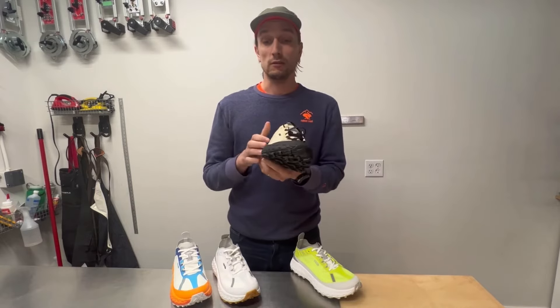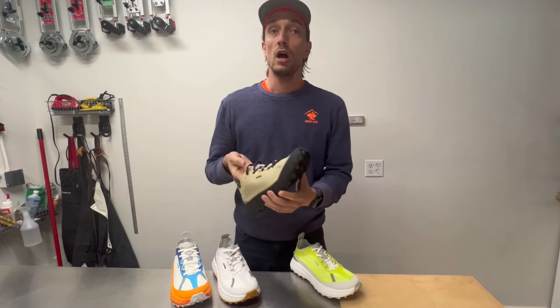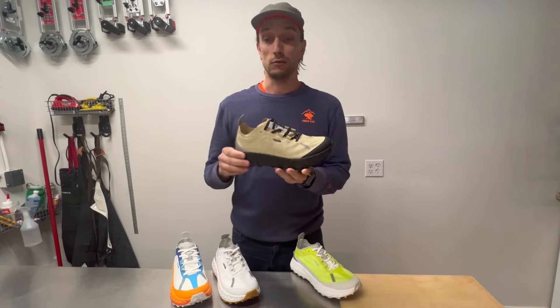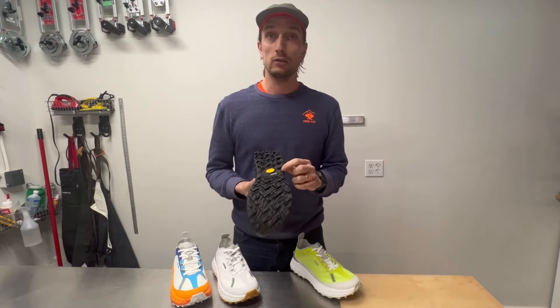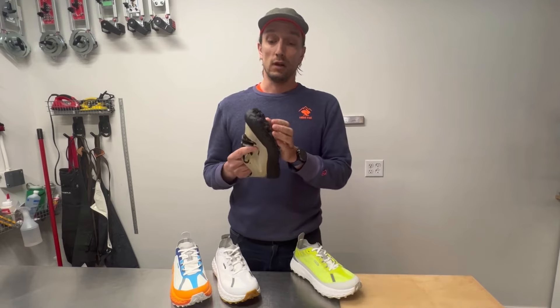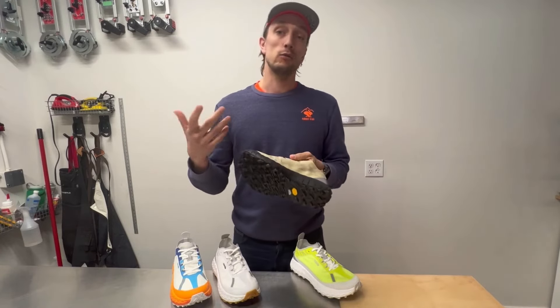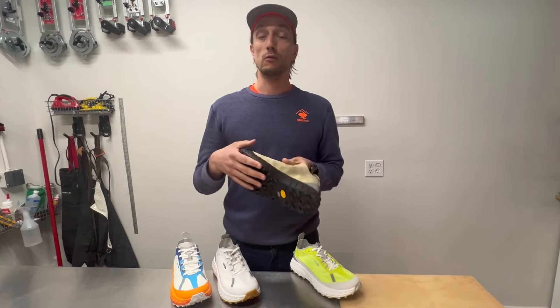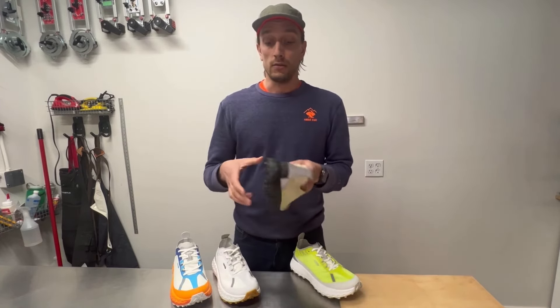Is it a shoe meant for extremely technical and sharp terrain? Probably not — nothing really holds up on super sharp limestone scree like we have in the Rockies. But on anything else we encounter in the valley, it's a fantastic performer. The grip is quite good — it isn't the grippiest shoe out there, but at 5 millimeters of lug height you get good performance in everything but the dustiest or muddiest conditions. It also does quite well on limestone slabs. Kudos to Vibram and Norda for their tread. If you're running in deep mud or snow and ice, you might want something more aggressive, but for everything else it's a solid option.